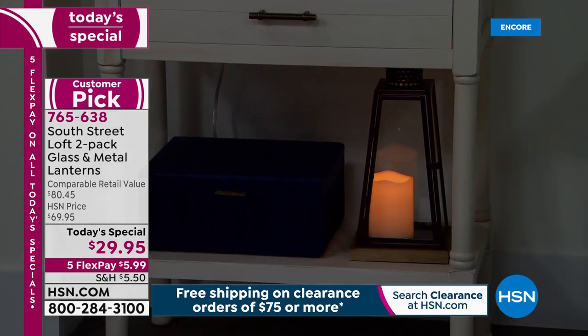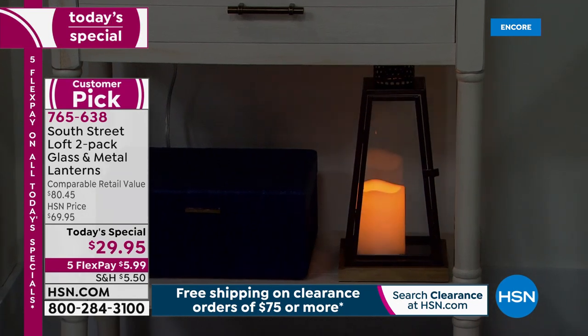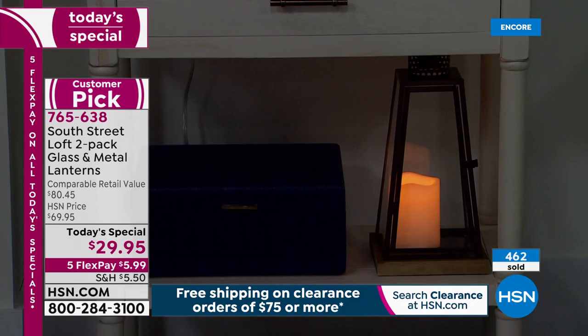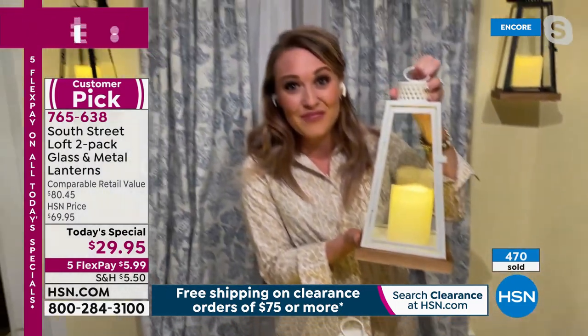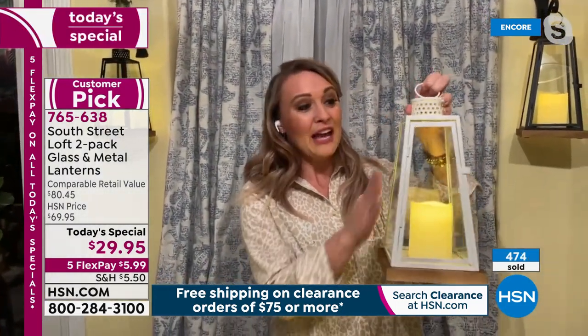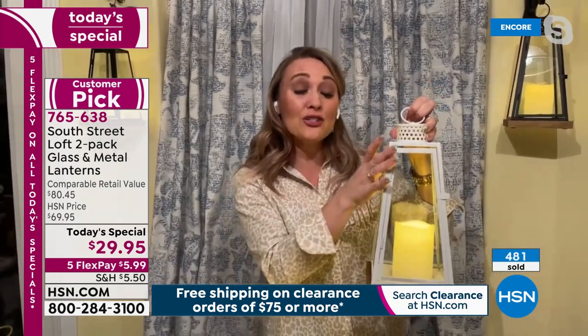When we hit the holidays again, these look fantastic in Christmas trees — you can hang them right from a nice, strong, wired branch. You don't have to do anything to them; they look beautiful and sophisticated all on their own. There are a lot of lanterns on the marketplace that don't have any glass panels at all — more of just a metal cage.